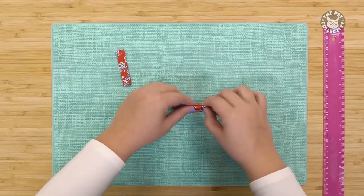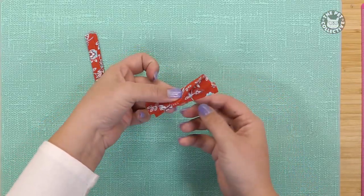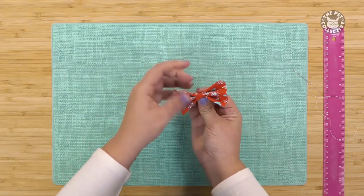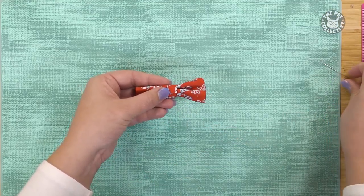Take the large piece and fold it like a fan three times. Now pinch the center and use the small fabric piece to wrap around and hold that in place. Use a couple of stitches to secure.